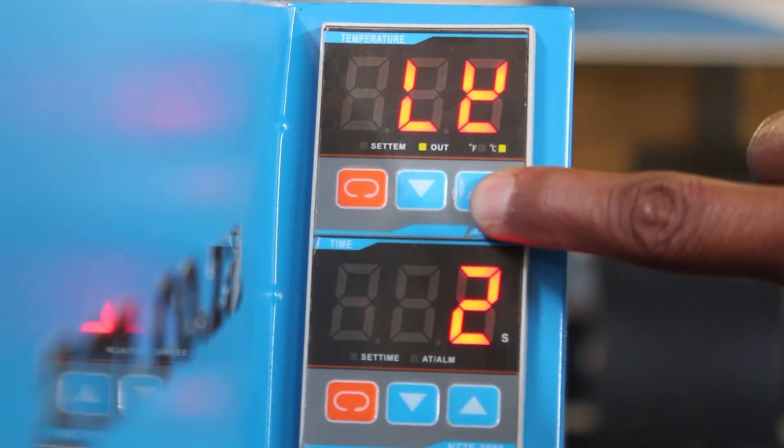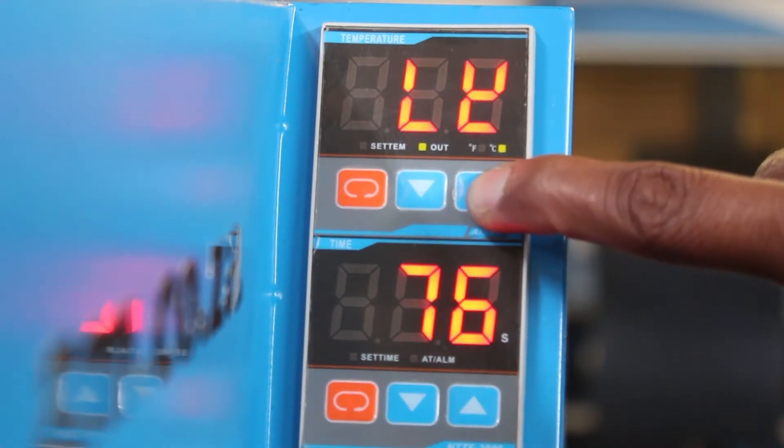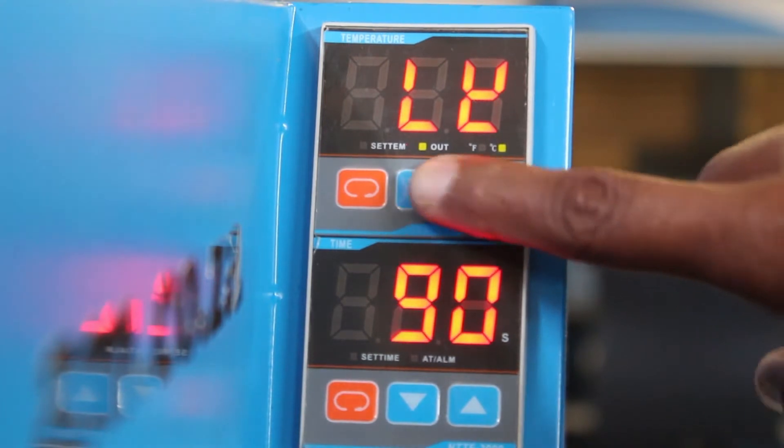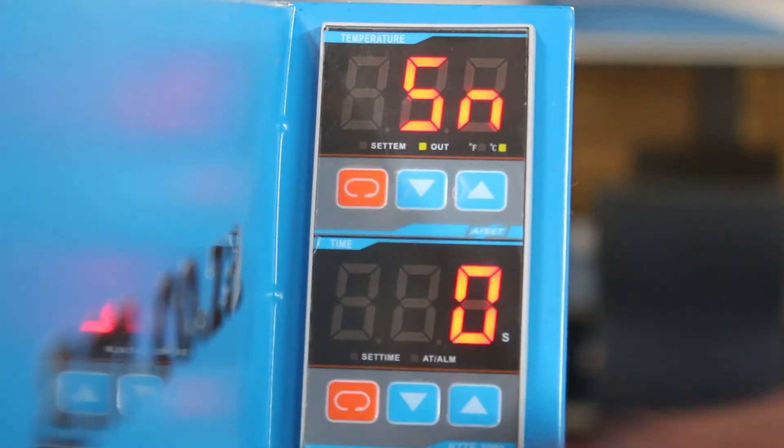Now press the up arrow key and continue to press until the number on the bottom display is 88. Why 88? Because 88 is the default password that allows you access to the temperature type settings. Once you have the number 88 on the display, press enter with this button.